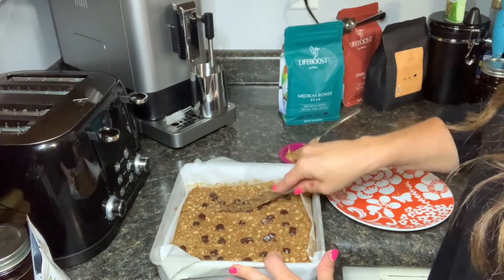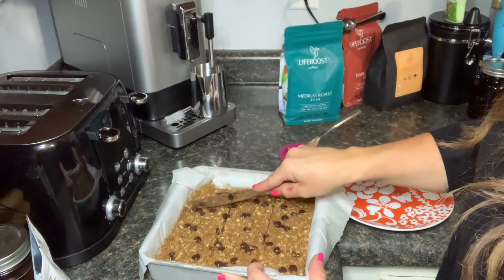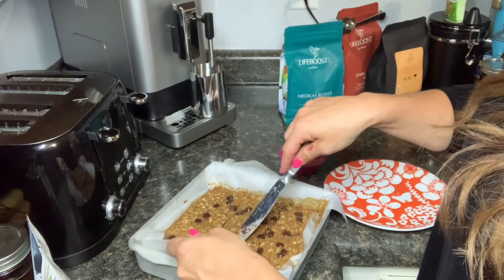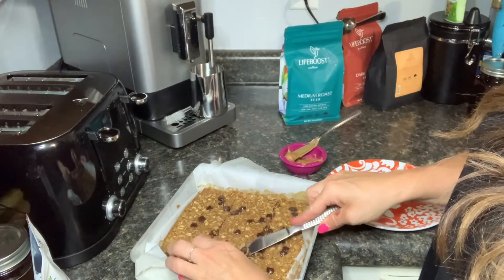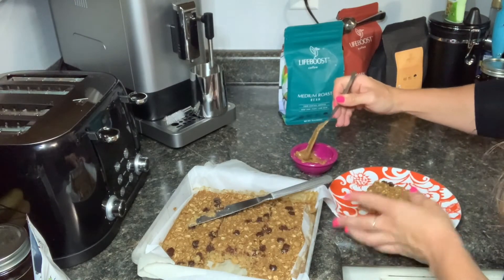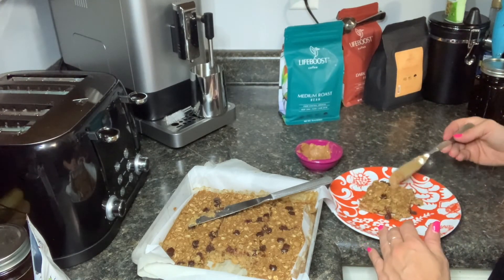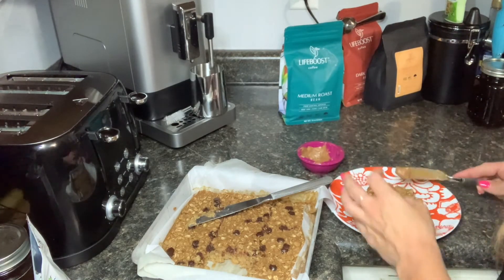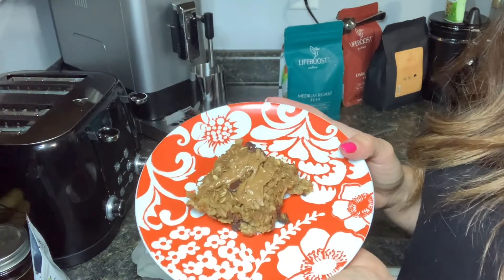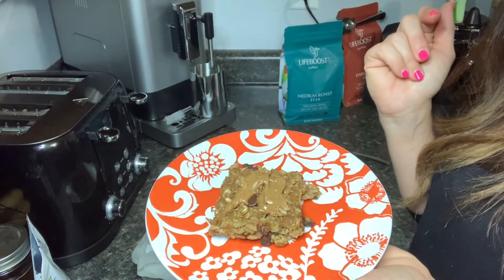I'm going to cut these up into bars. As they cool even more they'll get a little easier to stay together. These smell so good — I'm really excited about this. These are going to be so convenient, not only for a quick breakfast in the morning but as a post-workout snack to fuel your body or a nice afternoon snack. I'm drizzling some almond butter over the top — peanut butter would go great too. As always, if you try this recipe please let me know what you think, and let me know if you tried any different toppings or ingredients. Thanks for watching!